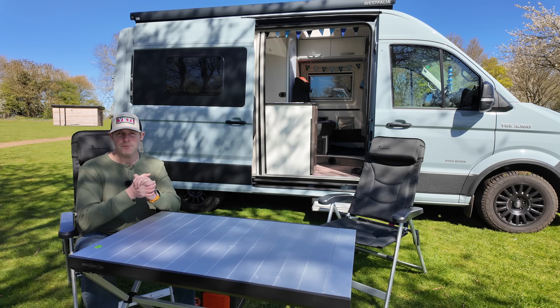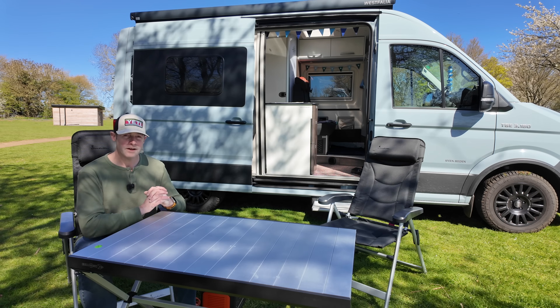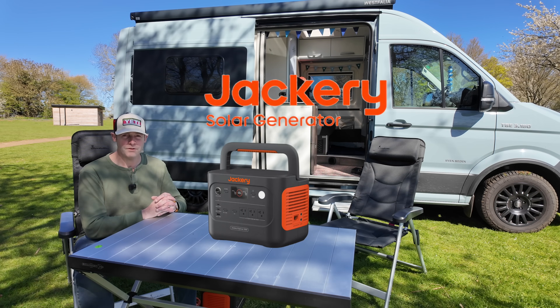Hi guys, today we're going to be talking about power banks and we're going to find out what the right size is for you. We're featuring a Jackery Explorer 1000 version 2.